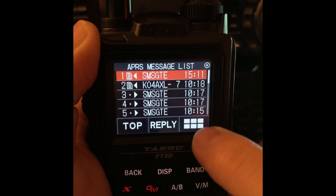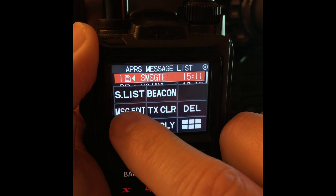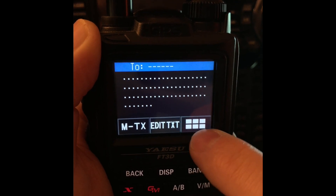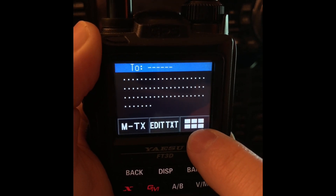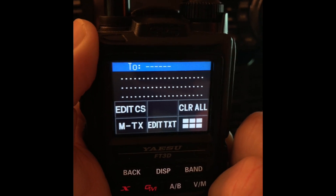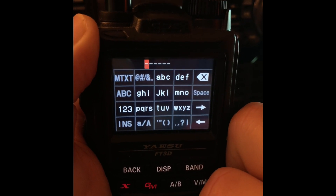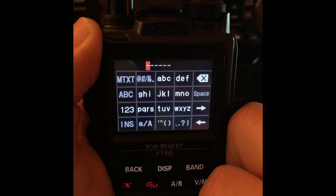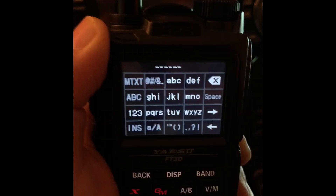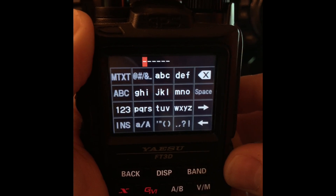To send a message, tap the six white boxes and then tap message edit. You see the six white boxes are here again — this is not intuitive, so pay close attention. Tap the six white boxes again and do edit CS — that's edit call sign. Now if you wanted to text another FT3DR operator, you would put in their call sign, because we register our call sign in these radios. I covered that in the earlier video series.